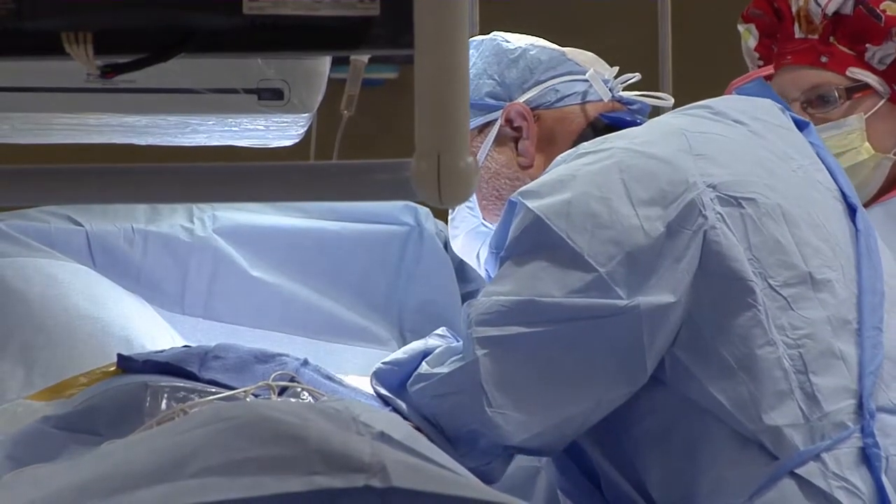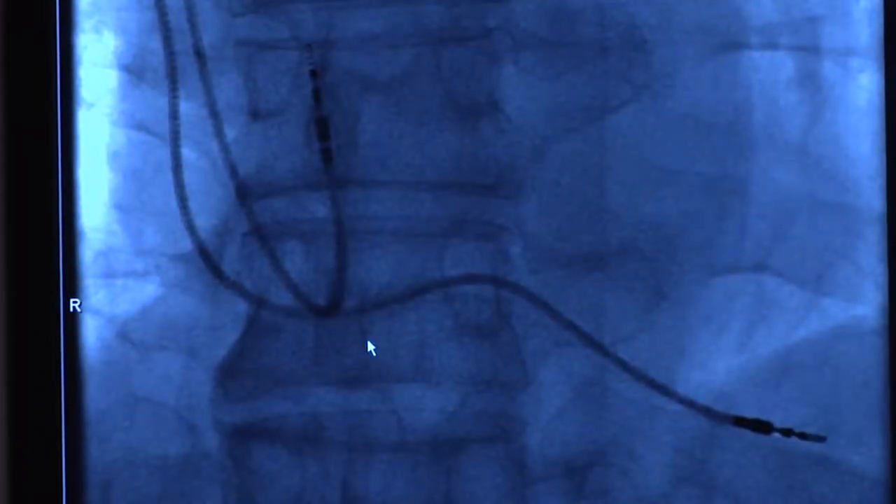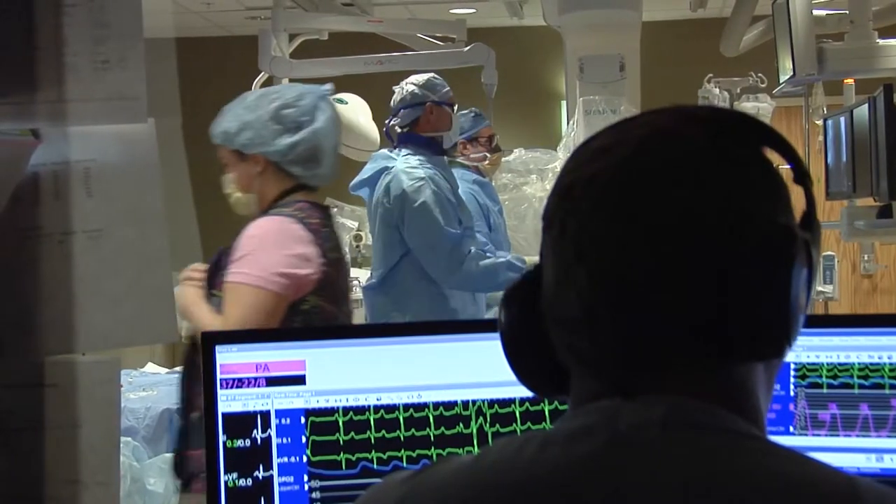In the appropriate selected patients, if we go in and can electrically make the veins silent — where the electrical activation from the heart can't get into the veins and the electrical activity in the veins cannot get into the heart — you can drastically reduce the likelihood of having atrial fibrillation long term. That's the goal of the procedure.